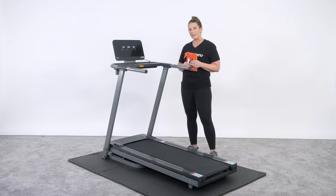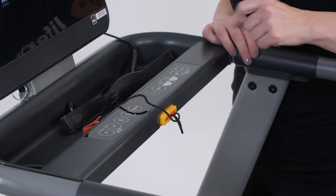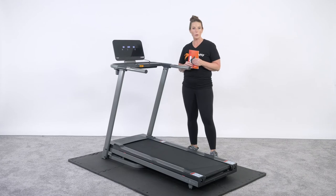It also has an automatic incline function, so if you want to jump right into the incline, you can push 6 or 9 and it automatically takes you to an incline of 6 or 9, and you can adjust down or up from there all the way up to 12. It comes with preset programs 1 through 36, plus user set pre-programming so you can choose user 1, user 2, or user 3 to save your programming and come right back to it next session.